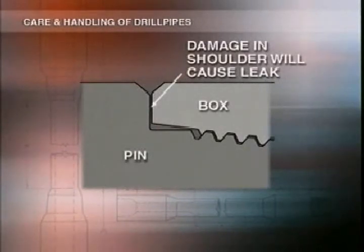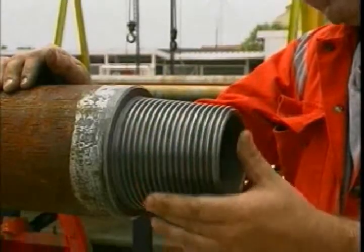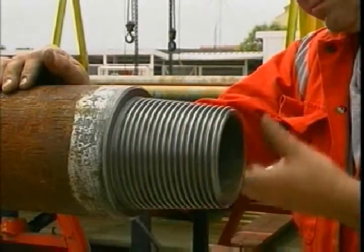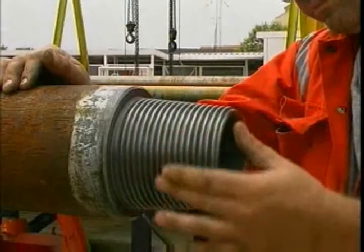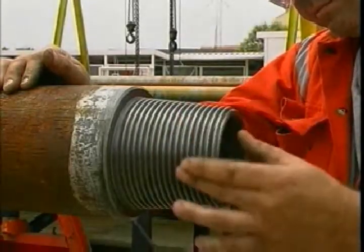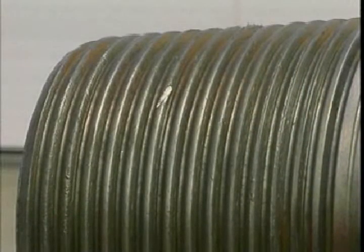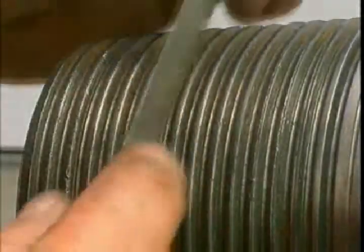So stick to the proper make-up procedures and you'll reduce thread damage. But if there is a problem, make sure you know how to identify it and deal with it. A good time to inspect the joint for damage is while you're cleaning it. After you've removed all the old dope and dirt, carefully run your finger over the shoulders and threads to check that they're smooth and flat. There should be no signs of lapping. If there's minor thread damage on the pin, it can usually be repaired.